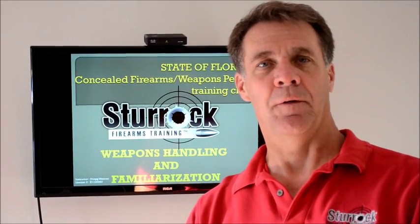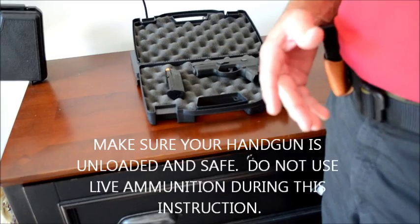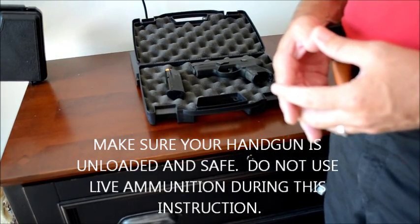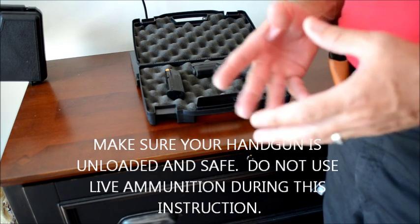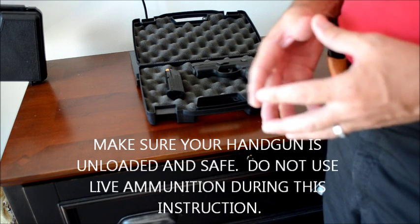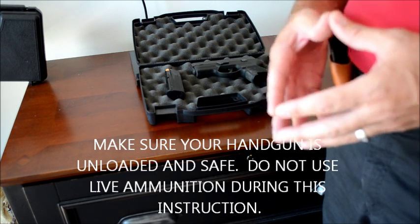Instructional video number one: loading your semi-automatic handgun. We are now going to talk about loading your semi-automatic handgun. No matter what make, no matter what model, no matter what caliber, you load the semi-automatic handgun the same way.